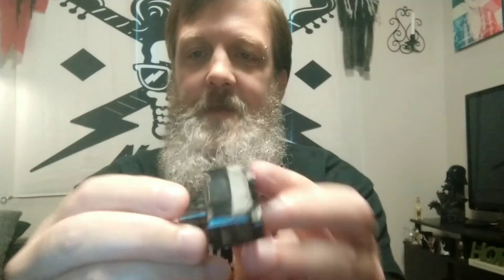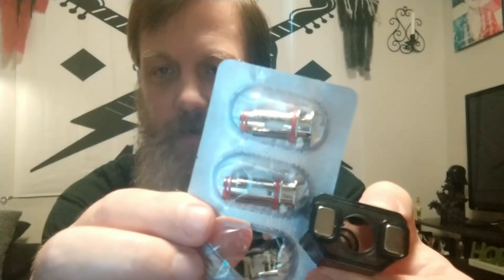I'll show you the pod that it comes with. It's got two strong magnets on it. That's the fill port right there, and that's the hole that the coil would go into. I'm not going to open this or anything, but they're pretty big, beefy coils.